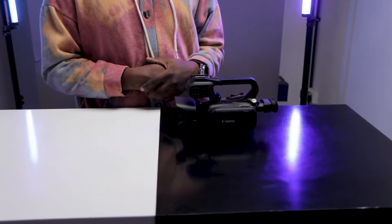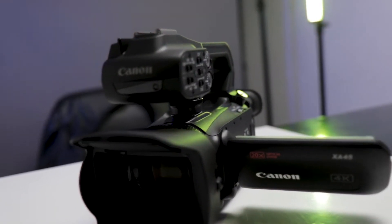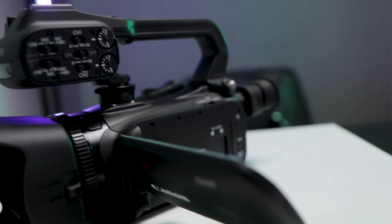But today my focus is not on that, as I do not have enough budget to throw at that camera. With that being said, let's dive into the Canon XA45 — into its specs, into why it costs twice as much, and into why I think this is the perfect budget camcorder for anyone looking to get into long-format video work. Let's look at the specs.